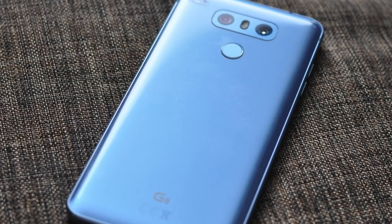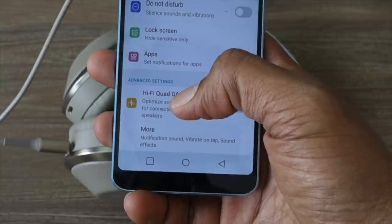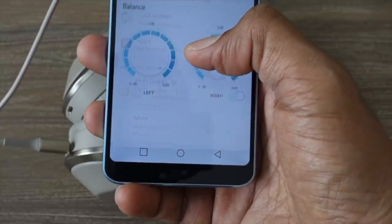This is the EU model, which is one of many variants. In Asia, it comes standard with 64 gigs and a dual SIM. In Korea, you get a quad DAC on top of that. In the US, you get wireless charging. And in Europe, you get none of these — we have the poor man's G6. Why LG, why?